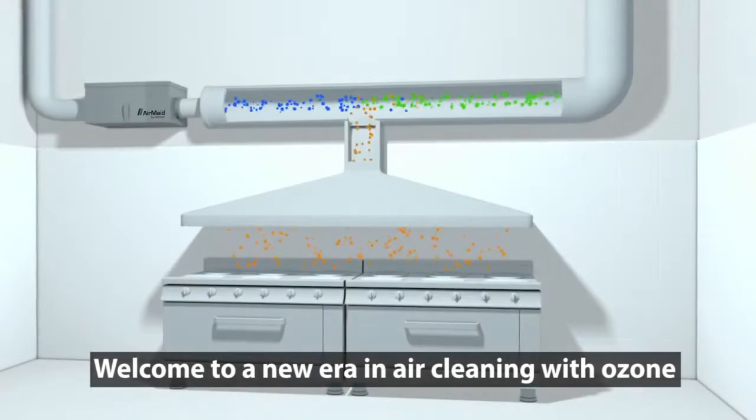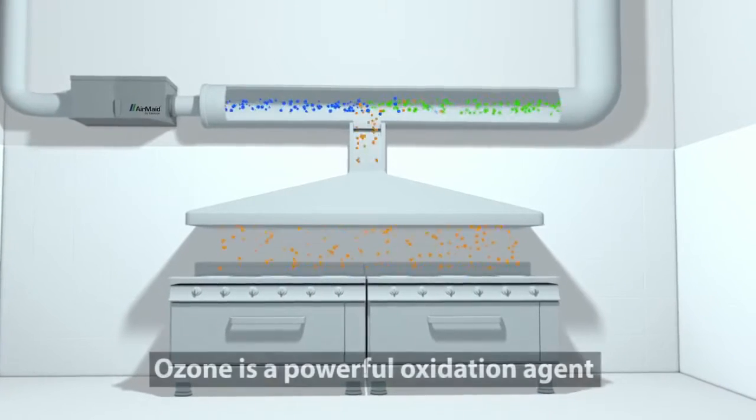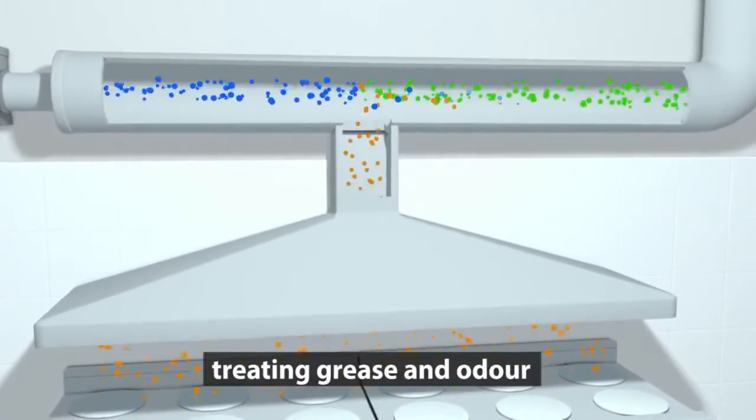Welcome to a new era in air cleaning with Ozone. Ozone is a powerful oxidation agent well known for its effectiveness treating grease and odor.